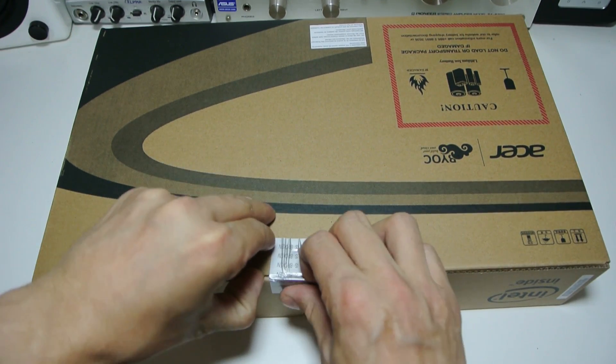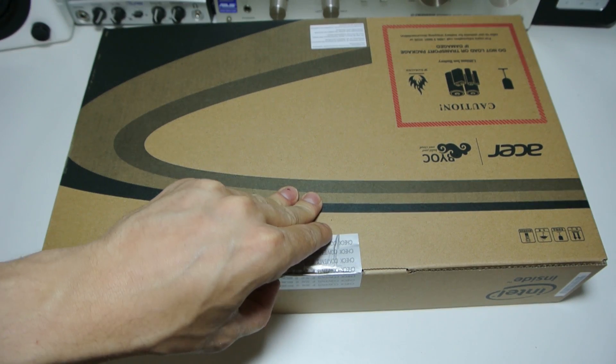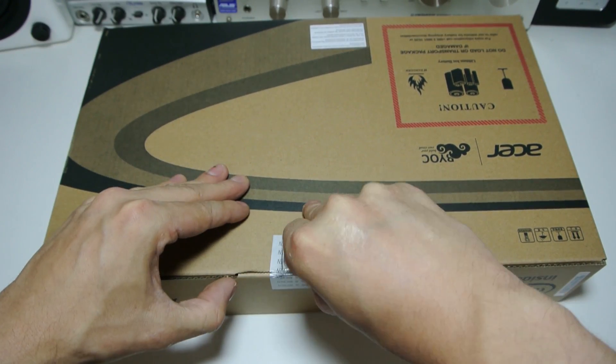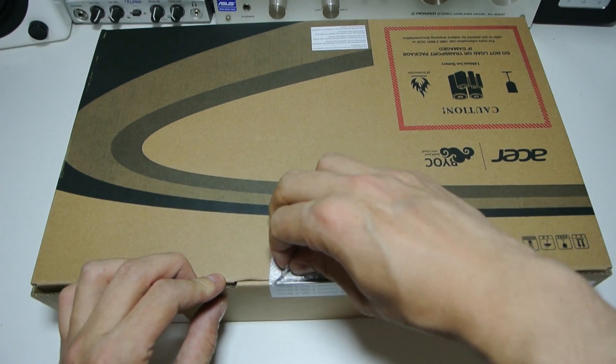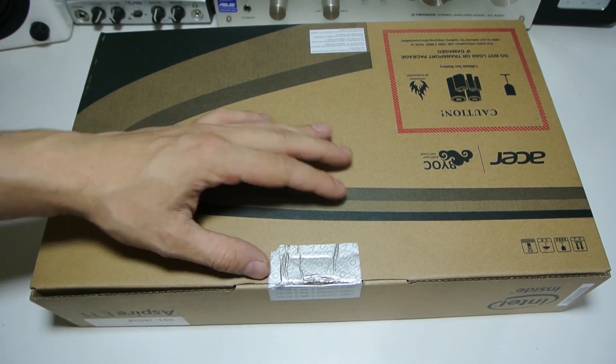This laptop is an 11.6 inch laptop and it comes with the Intel N2840, which was the same processor as in the Lenovo G40 that I unboxed earlier in the week. That processor runs at 2.16GHz.